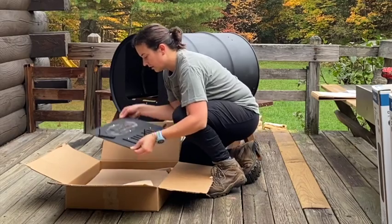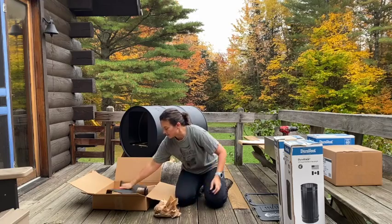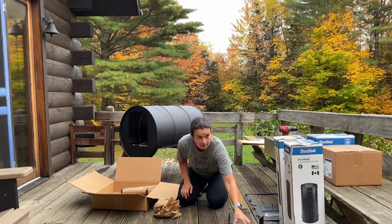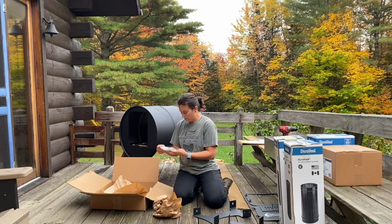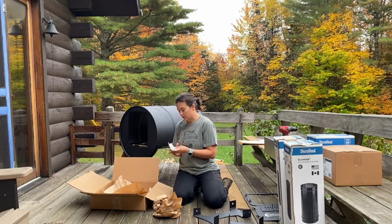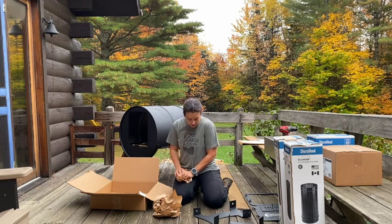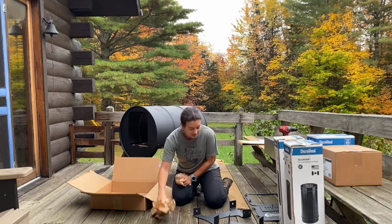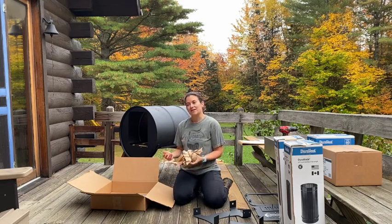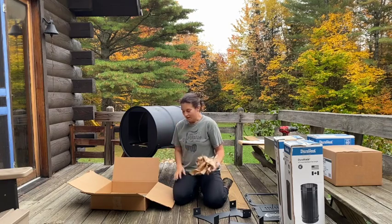Here's the door, here's the bracket for the door, and we've got the legs. All of the screws, nuts, bolts, and self-tapping screws we need are all in this bag. What's great about the Sapling is that it's portable, so you can pick it up and move it to wherever you'd like to sugar.